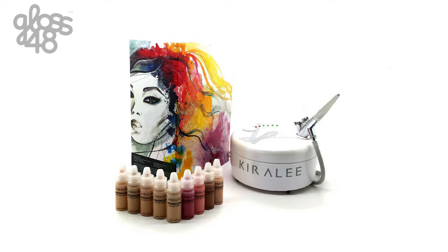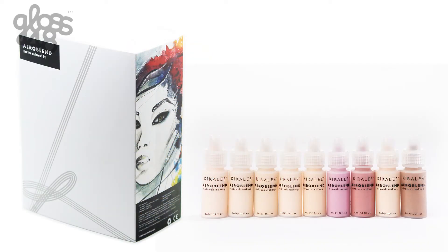Carolee Cosmetics AeroBlend Airbrush Makeup Kit will give you the smoothest, most flawless, natural-looking complexion in just minutes. It will make scars, pores, and discolorations disappear in front of your eyes.